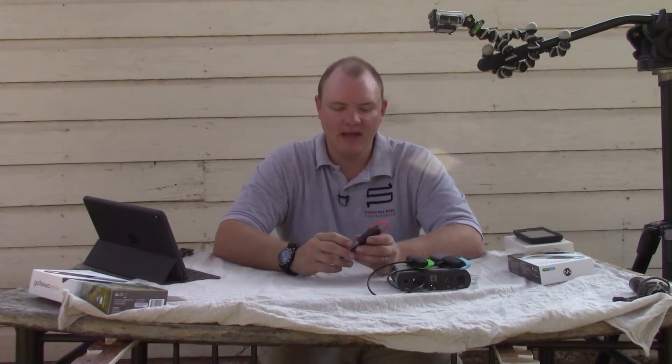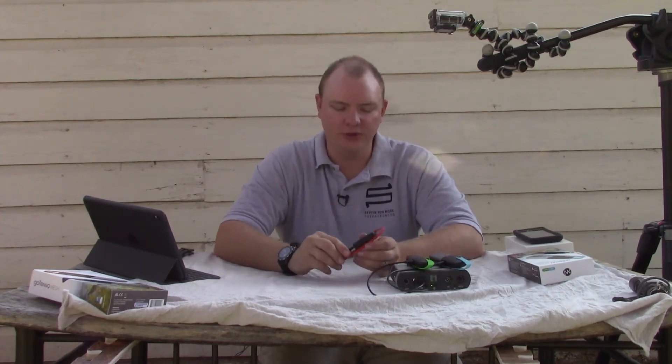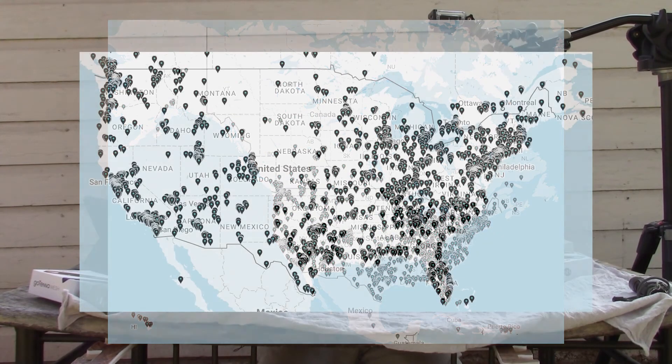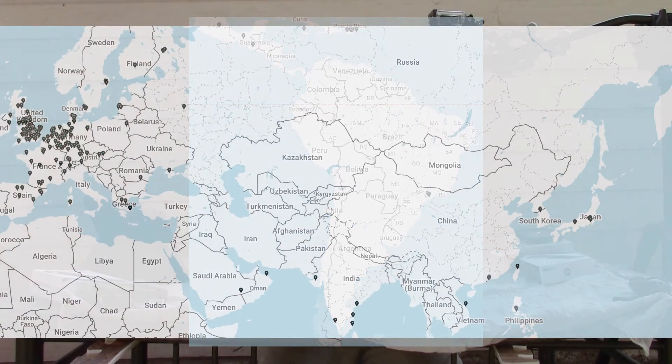GoTenna Mesh has a website that is very helpful for these devices. We decided to go with GoTenna as another form of communication because they have a website that shows a map internationally of the general area of where these are. There are many that are hardwired, many left on constant power — either with solar or plugged into a household outlet — and it gives you comfort to know you have the ability to communicate off-grid if needed in those areas.